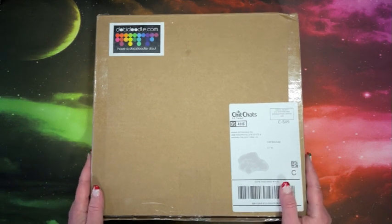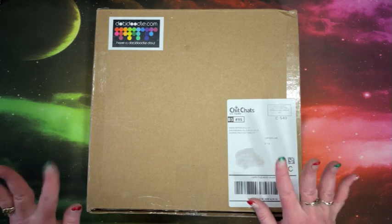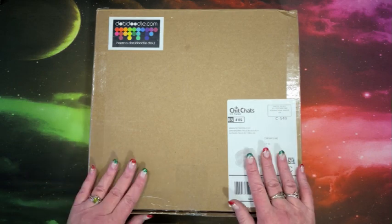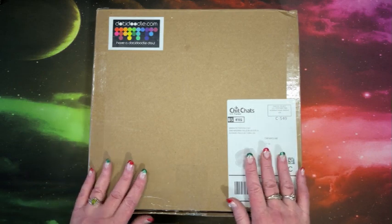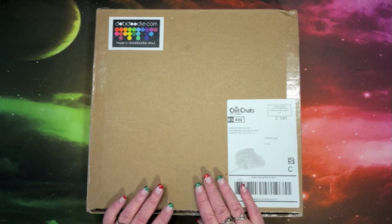Hi everyone, this is Lisa with Lisa's Coloring Corner. If you're new here, hi and welcome to the channel. And if you're back, welcome back. Dottie Doodle sent me a new set of coloring posters.